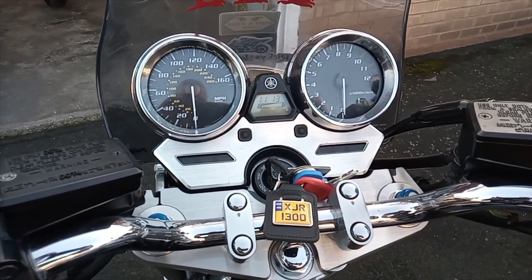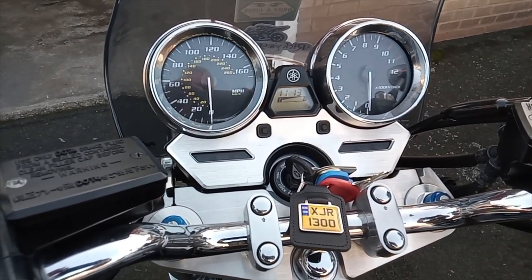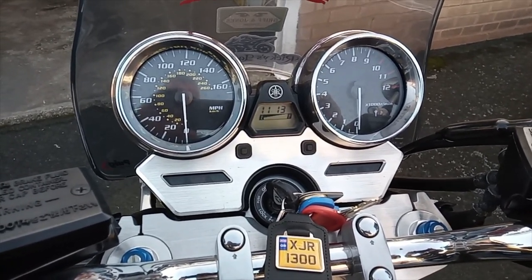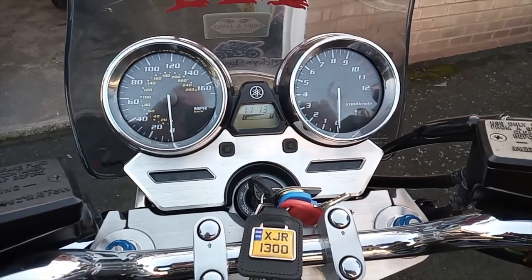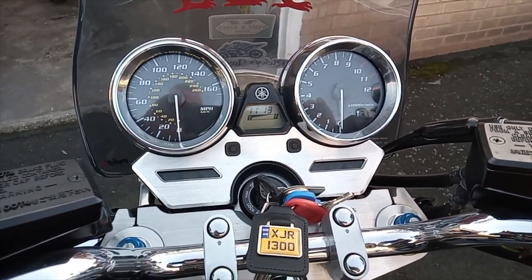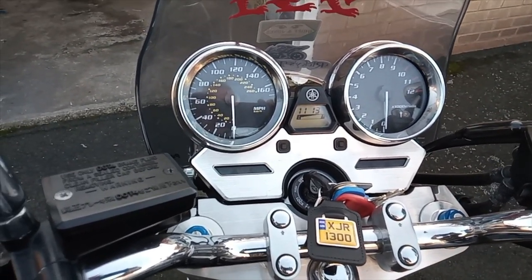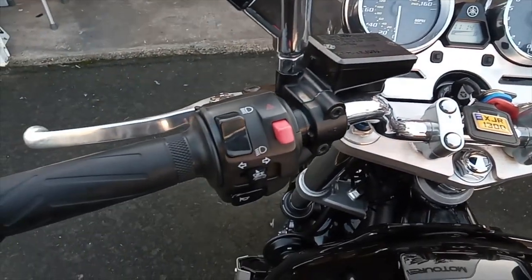Moving on up to the clocks - as you can see, nice retro clocks, just what I like. There are no fancy features: all you get is a fuel gauge and two trip meters. There's no gear indicator either, which is one thing I would have liked. Also, some of you may not realise that these bikes have only got five gears, which I think is a bit of a mistake by Yamaha. Surely this bike warrants six gears - a lot of other owners say the same, you're constantly looking for that sixth gear. But none of the XJRs have six gears, so that's just something you have to live with. No fancy features at all, but I'm quite happy with that - I don't want a lot of settings to mess about with. You've got just what you need and no more.